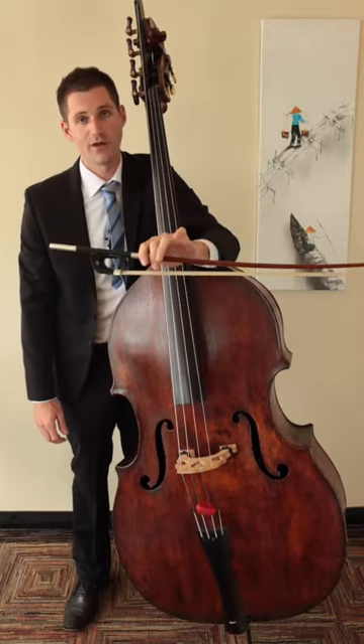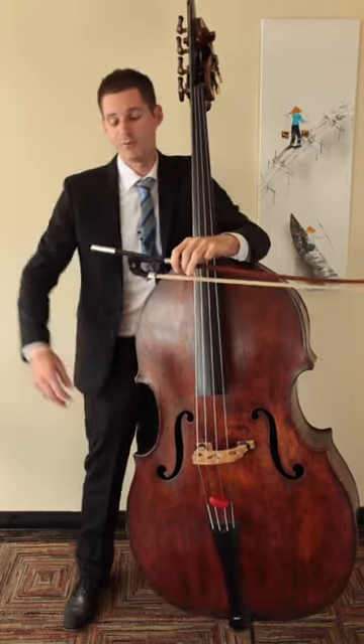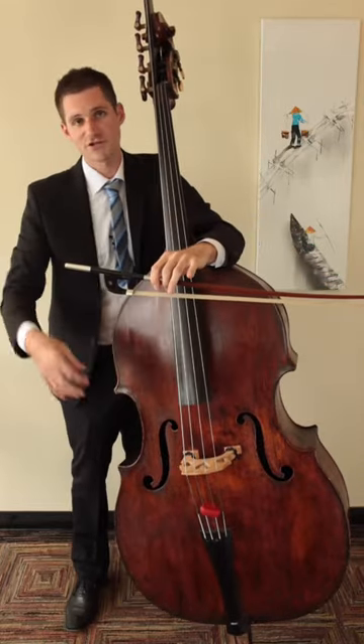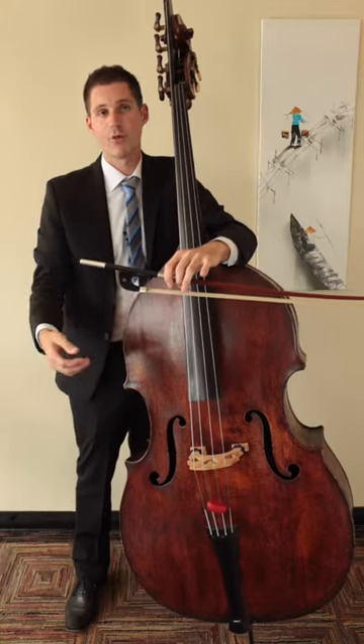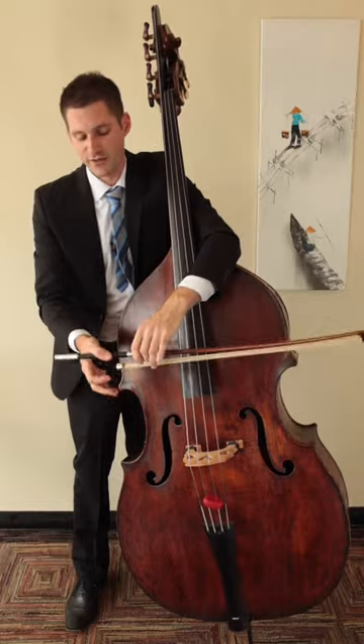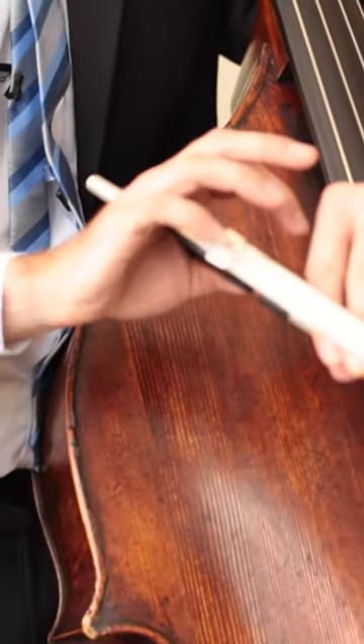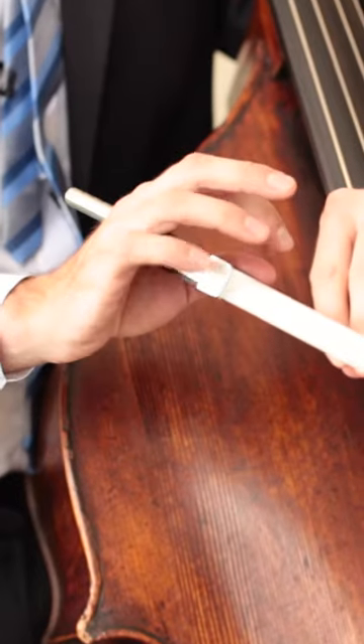Hold the bow in your left hand like this to find your quality German bow grip. I like to think of shaking hands with the German bow when I play it — put your hand on there like you're going to shake. The thumb should go on top of the stick, and the pinky should tap underneath the ferrule like this.